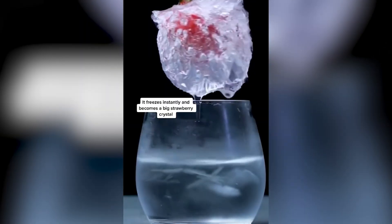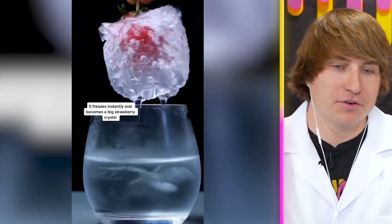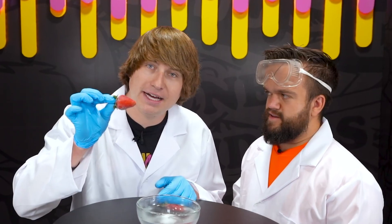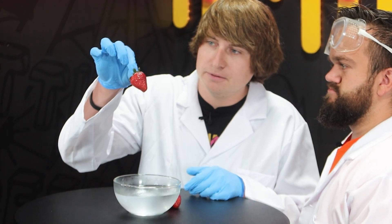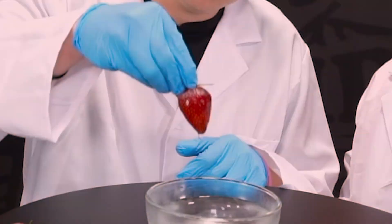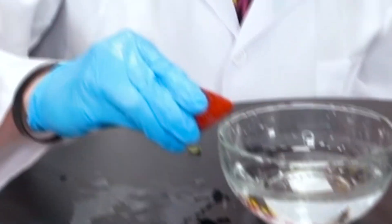Watch what happens when you dip a strawberry in cold water — it freezes instantly and becomes a big strawberry crystal! No way. So this is one of the most famous science experiments I've ever seen on TikTok. I believe this is a total lie. Let's see if it works — nothing. The strawberry is as hard as a rock but it didn't look like the video. We definitely did something wrong. Science unconfirmed.